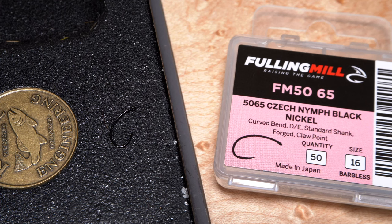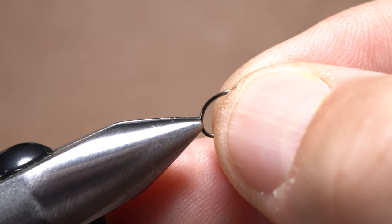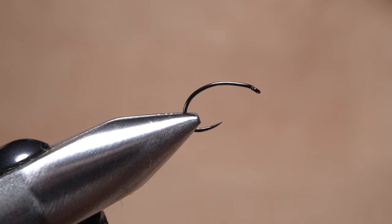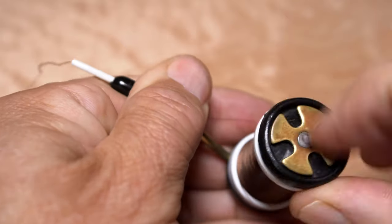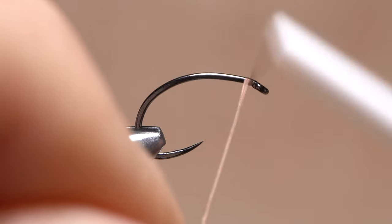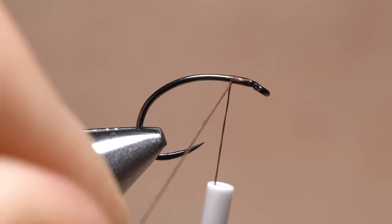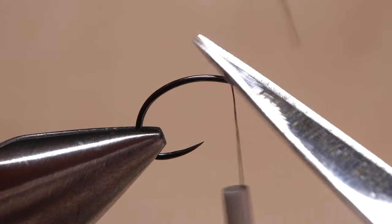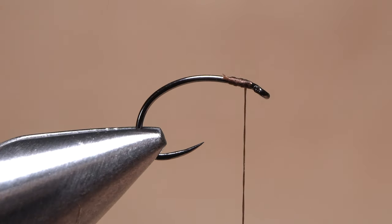The fly starts with a Fulling Mill size 16, 50-65 barbless Czech Nymph hook. After getting the hook firmly secured in the jaws of my tying vise, I load a bobbin with a spool of brown UTC-70. Get the thread started on the hook shank behind the eye, and after taking a few wraps rearward, snip off the excess tag. Then wind your thread forward, leaving just a little bit of space behind the back edge of the hook eye.